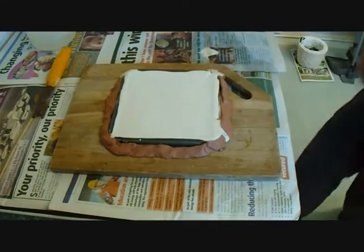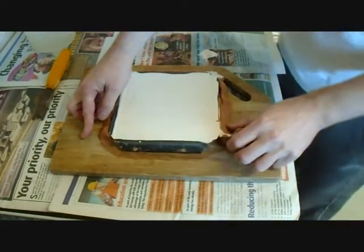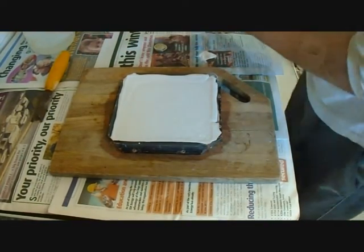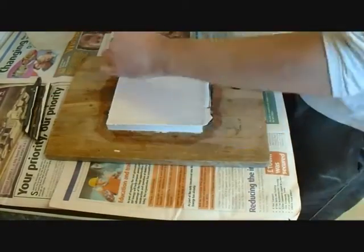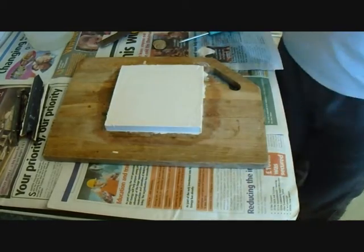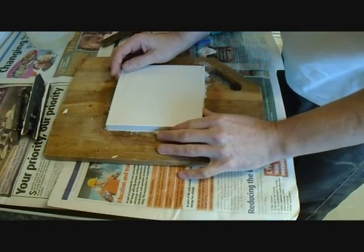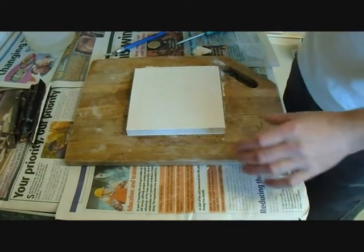I've let this set for probably just over an hour. I'm just going to take the clay away and release the plaster slab from the frame, so I'll unscrew the frame. I've taken the frame away and we're left with the slab. I'm just going to run a knife around this edge to tidy the edges up. Now we're going to lift the slab from the board — I'll just chisel it to bang on the wood.